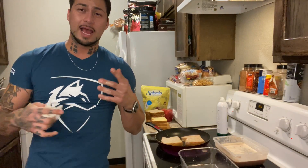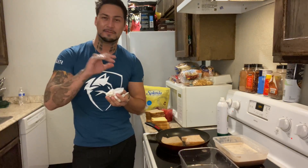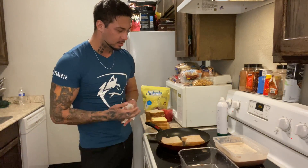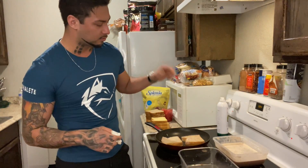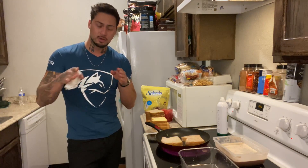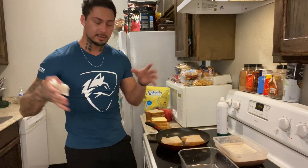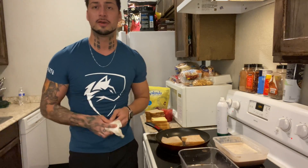If you flip it too soon, the egg white on it is still wet — half of it will be stuck to the bread and half to the pan. Let it all cook, then flip. Sometimes with the thinner bread, the egg white runs out the sides, so you kind of scoop it together and it gets a little messy. With Texas toast it doesn't happen as much because it's so thick — we'll do the Texas toast first.